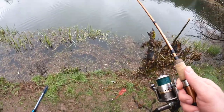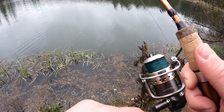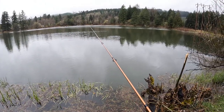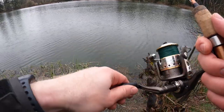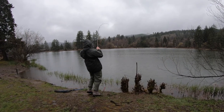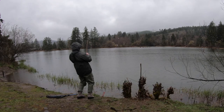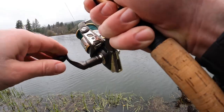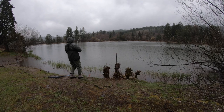Oh my gosh, missed another bite — that bobber went straight down, I didn't even have time to react. He's right there again! Come on — is he there? He's gotta be there. There he is — fish on guys, we got him this time! That joker wouldn't go away — I think he was just barely tapping it. There we go — another one on the pink, very good!